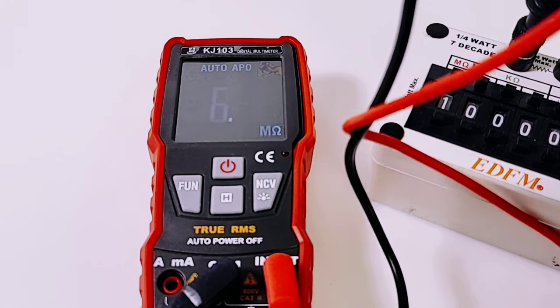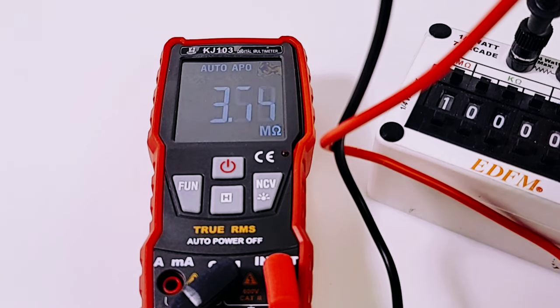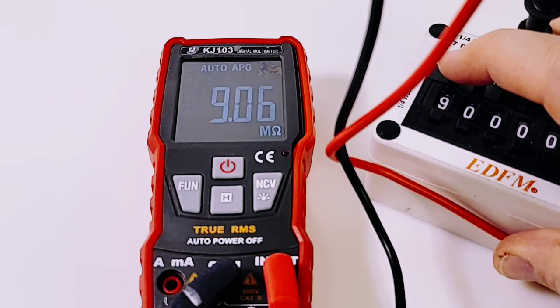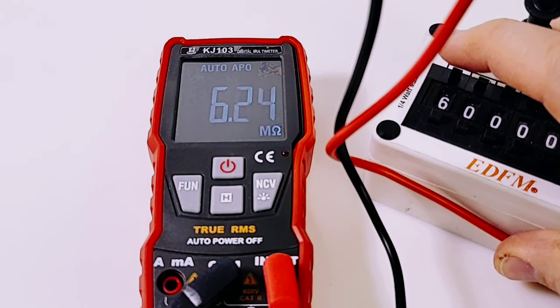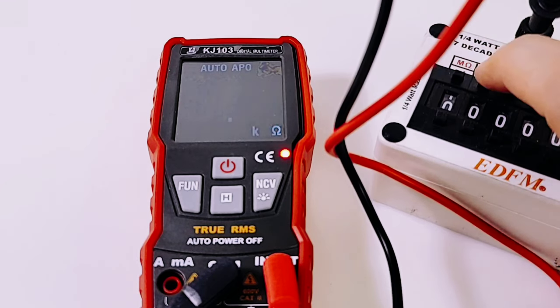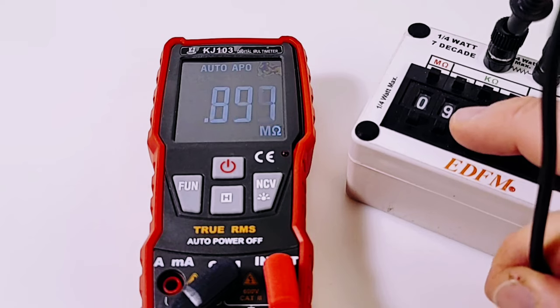Next up is resistance, still in automatic mode. Putting the probe into the decade box — it does discern that we are in megaohm range: 1 megaohm to be exact. This doesn't go very high, once again only 20 megaohms max. Testing at 9 megaohm, 8 megaohm, 6 megaohm, 3 megaohm, 2 megaohm, 1 megaohm — you can tell the continuity kicks in when we get to a certain level. Now trying kilohms: sitting at 900 kilohm.